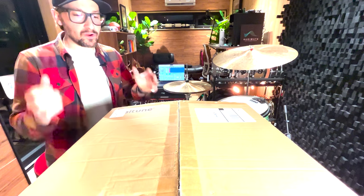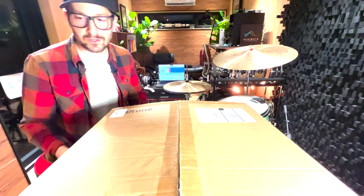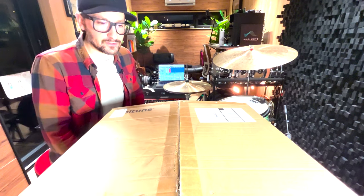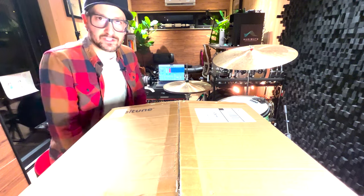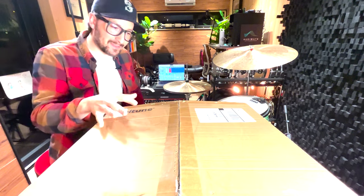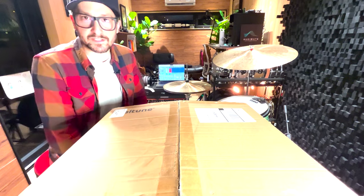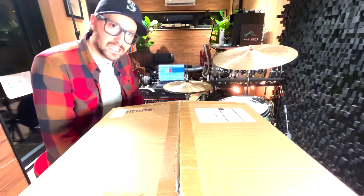Hey, what's happening everybody? Whether you just ordered a dial tuned drum, just received one, or you're thinking about one, I want to walk you through a pretty straightforward quick start on how to get your drum out of the box, set up, and get you off the plane as quickly as possible. Let's dig in.